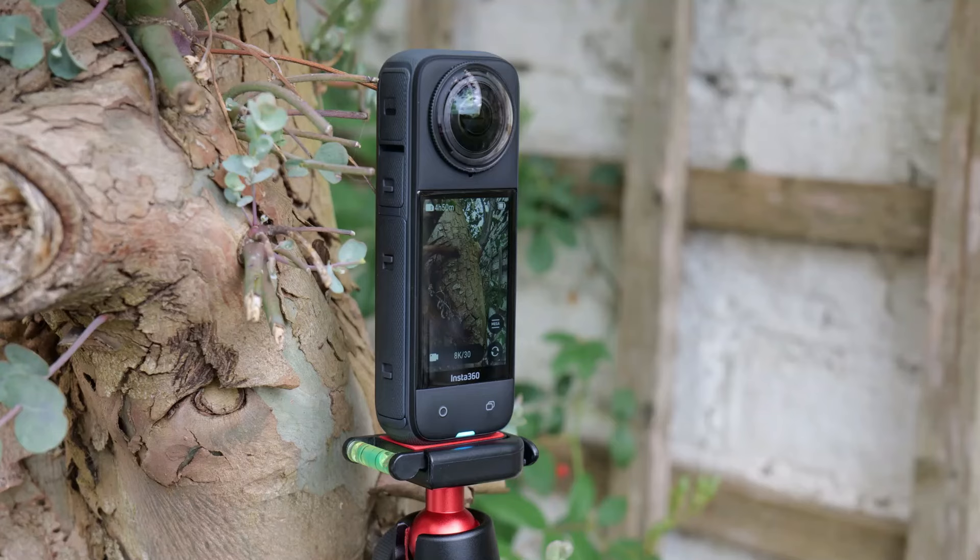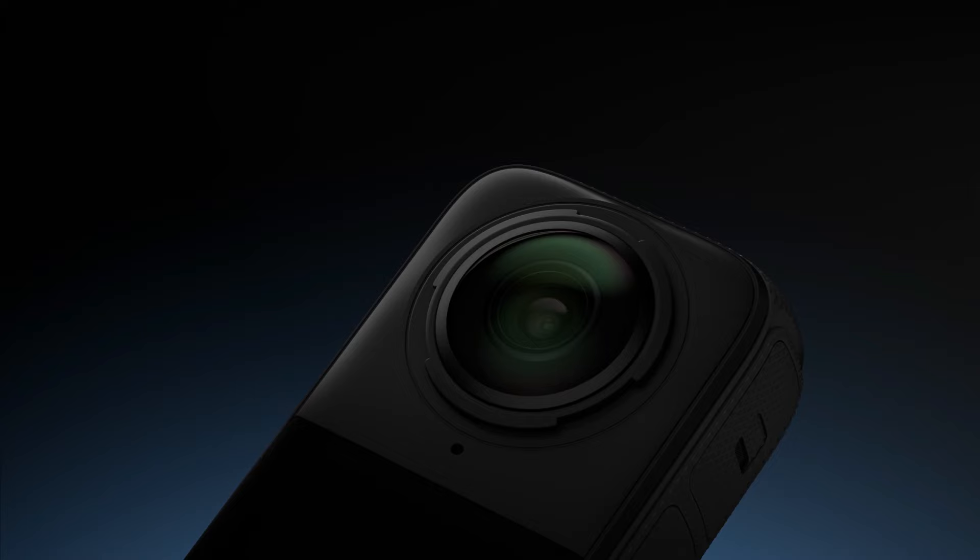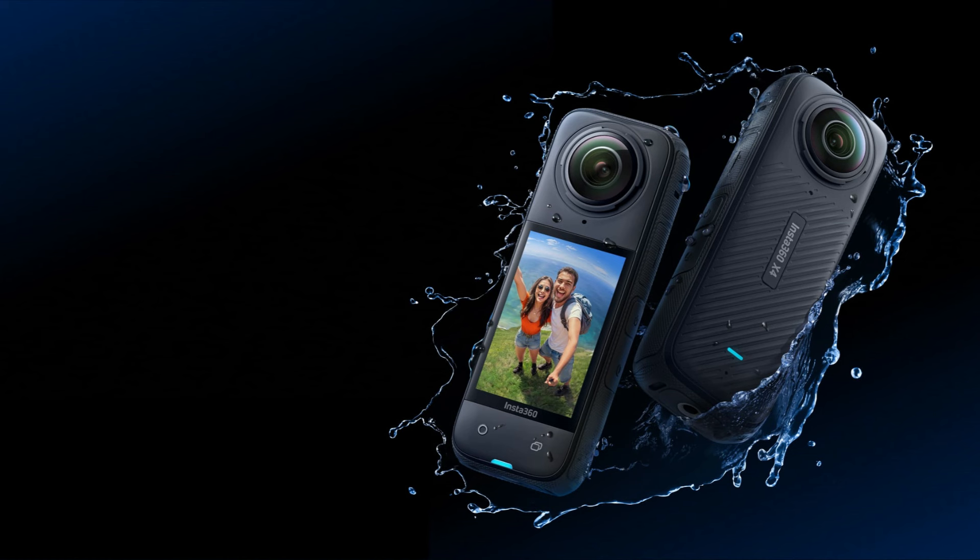The magic of 360-degree capture is choosing the best angles after recording — you'll never miss a moment again. With AI-powered reframing tools in the Insta360 app, just hit record and find the perfect shot after.